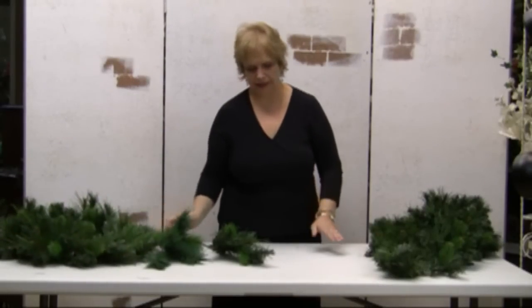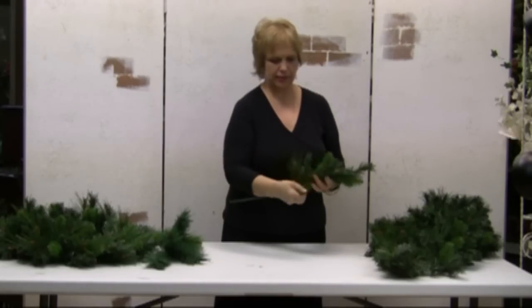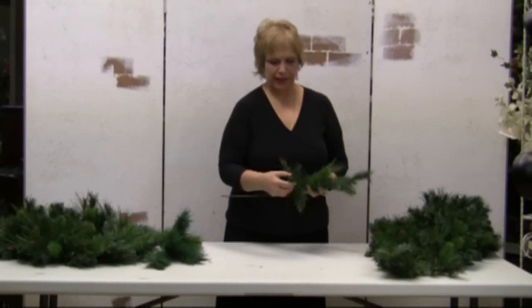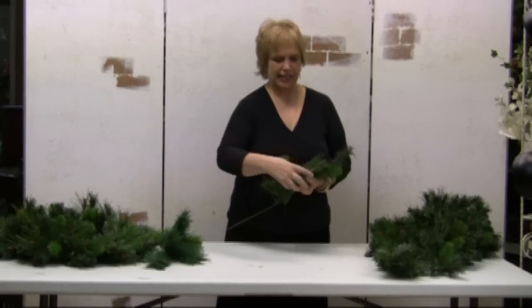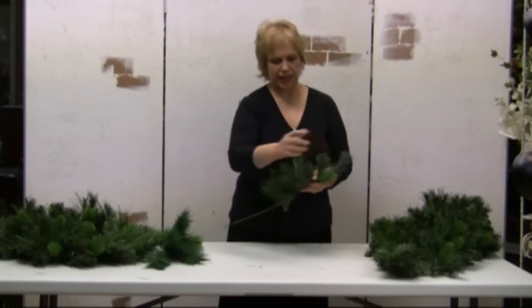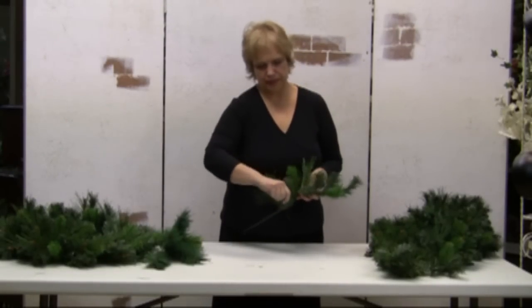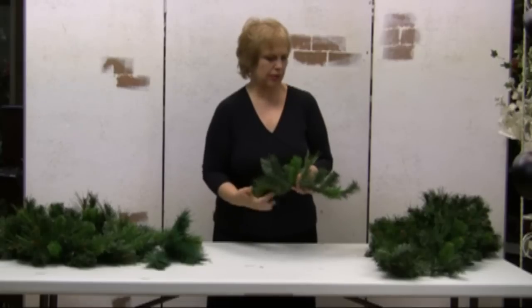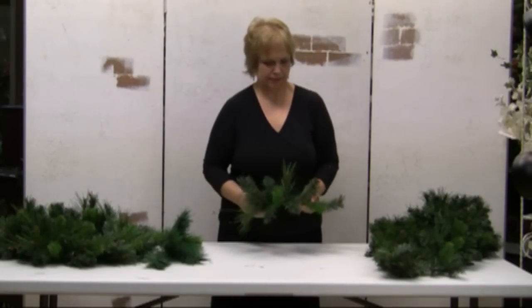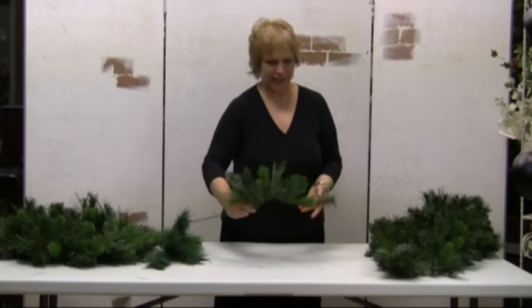Fluffing is actually something very simple. You begin by pulling the different parts of the piece — in this case, the spray — and you can bend them a little bit as if they were real, just to make them look a lot better than they did when we started.